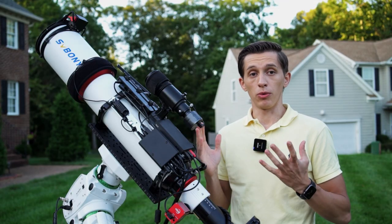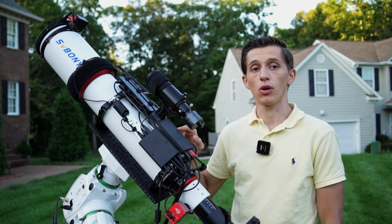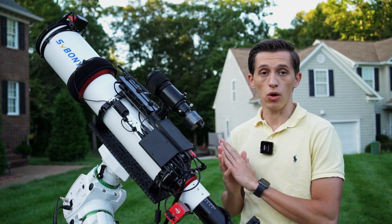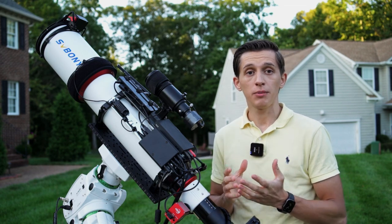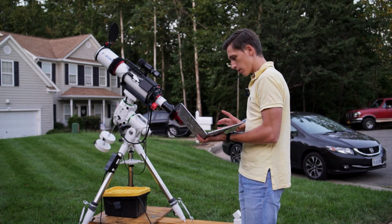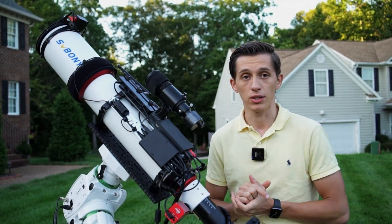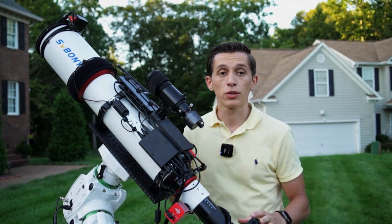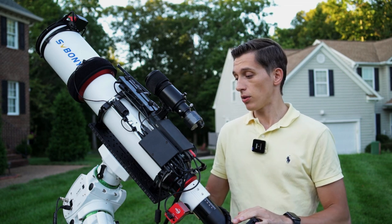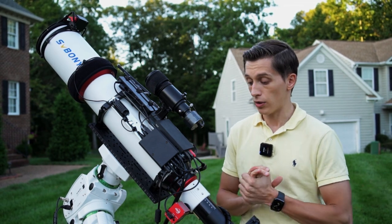I control my telescope remotely through a mini PC that I have here on top — it's from a company called Mili, and I've been using this particular mini PC since last year with no issues whatsoever. I connect to it through the TeamViewer app or through Microsoft Remote Desktop if I'm on the same Wi-Fi network. The ability to control the telescope remotely allows me to do most of my imaging sessions from inside, or from any location in the world.